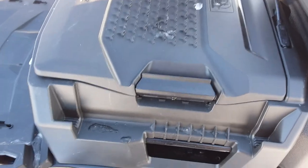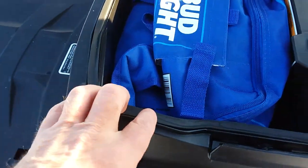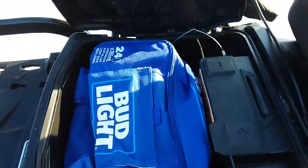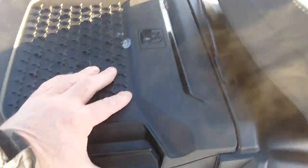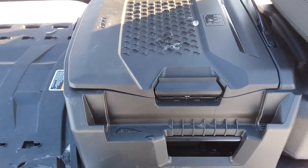Moving on to the storage while we've got her open — it has a nice 15-liter storage box, a weatherproof box with a beautiful seal on it. Don't pay attention to that — I actually got milk in there, just came from Walmart! It's a bit of a bugger to close, but that just goes to show how well that seal does work.